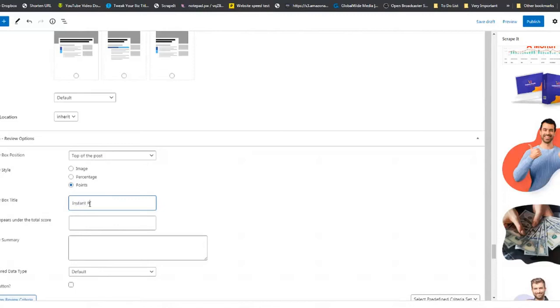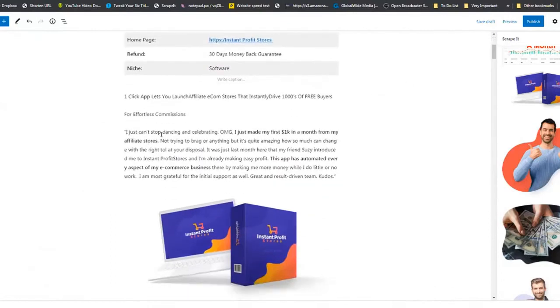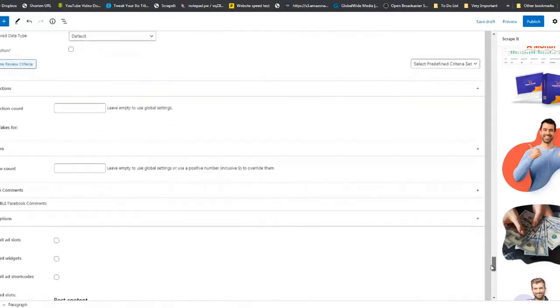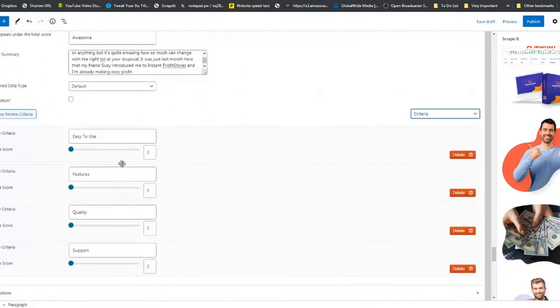Set the rating label to 'Awesome.' For the review summary, go back to the top, grab some text, copy it, come back to the bottom of the page, and paste it in there. Then set the criteria — the rating boxes appear: set this at 77, this at 73, this at 83, and put that at 57.